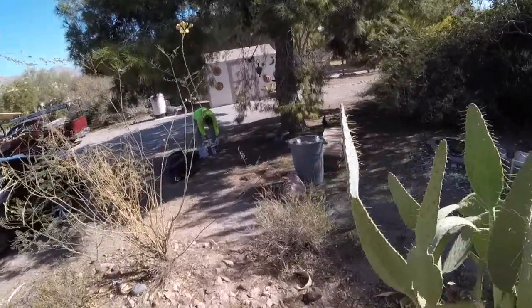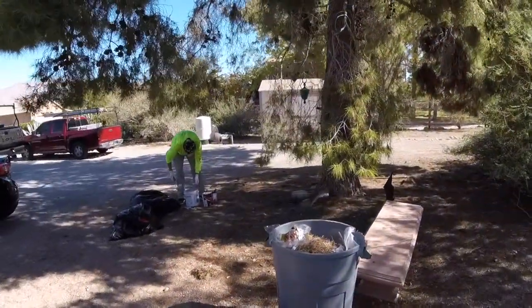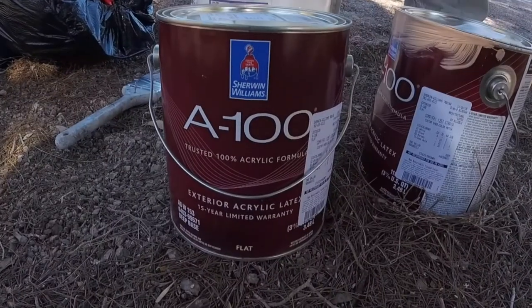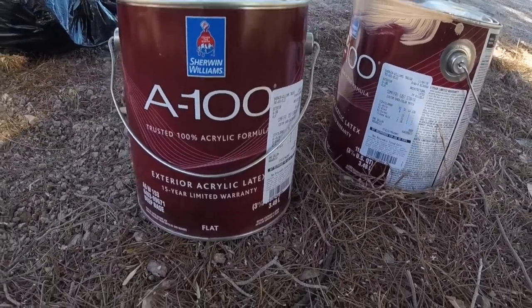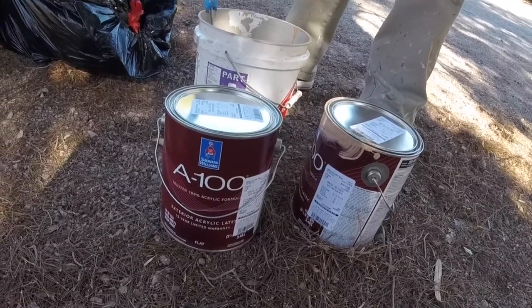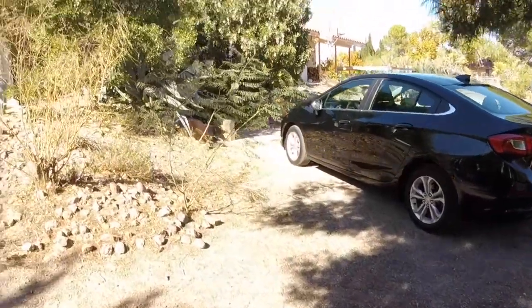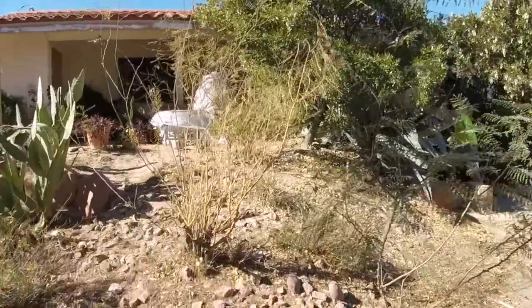We're going to do this the old-fashioned way — with the brush and the roller. In this particular situation that's the best thing to do. This is Sherwin Williams 100% acrylic, and it's going to be a flat finish. Although it's a flat finish, it's like washable paint — it's really, really good stuff. And Benito's going to start painting in there.